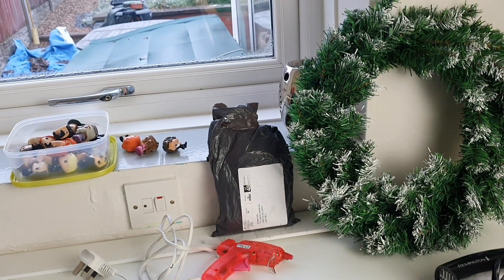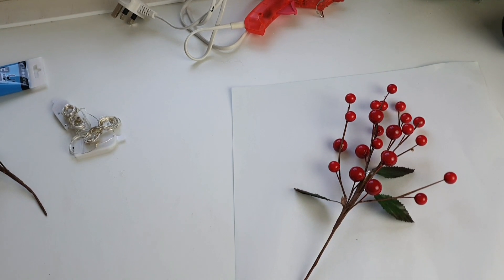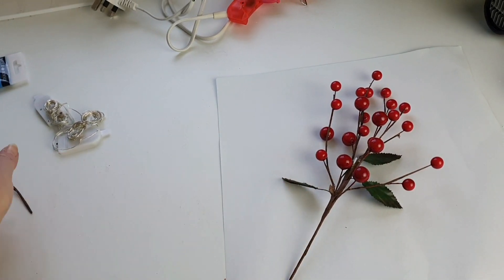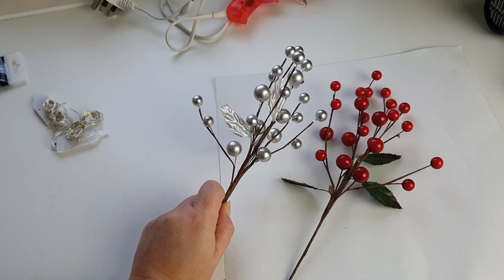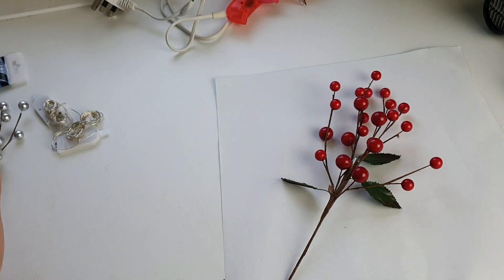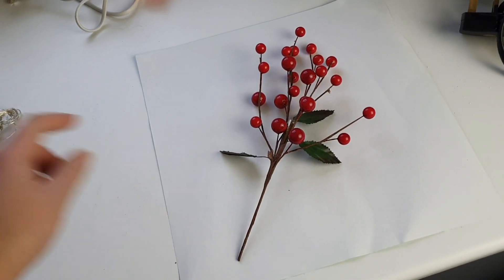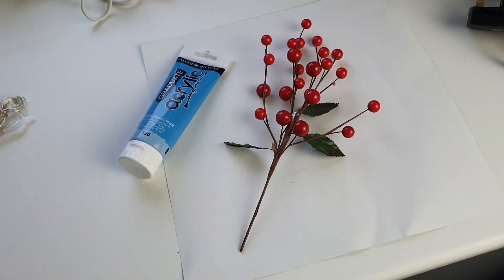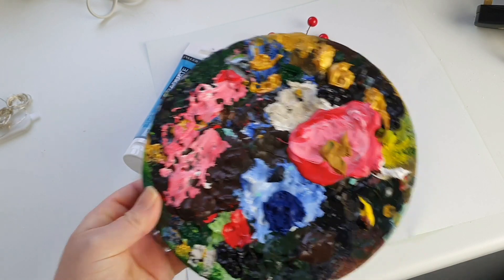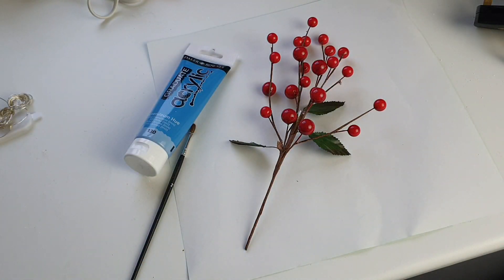So there's the wreath and there's some pop figures — you've seen the thumbnail. What we're going to do: I have some red and silver berries that I want on the wreath, but I don't want red because the Yule Ball is blue. So I have a nice blue paint here, my trusty paintbrush and my very mucky plate — it looks quite artistic. We're going to paint these berries blue.